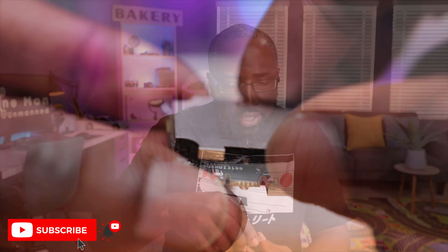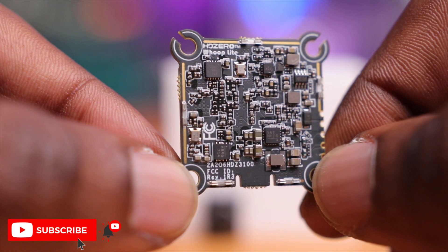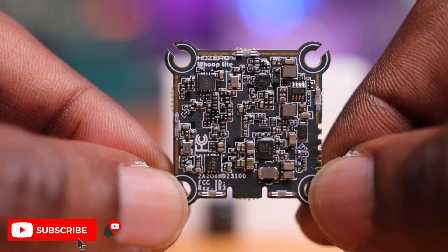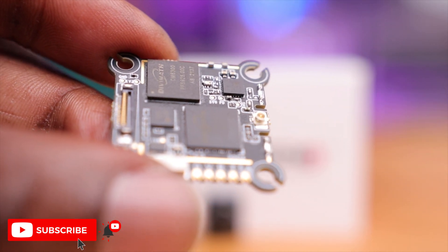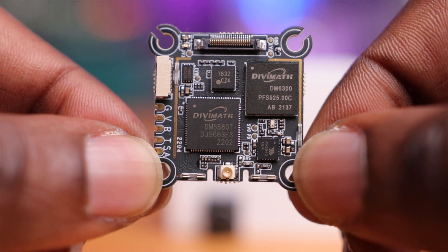Removing the aluminum shield — carefully, to avoid damage — you can just pop it off. This shield serves multiple purposes: it protects the electronics from dust and moisture and may also act as a signal shield. However, since every gram counts when building a smaller drone, you can remove it to save weight. Without it, the VTX is amazingly light. DeviMath and HDZero are doing a good job here.